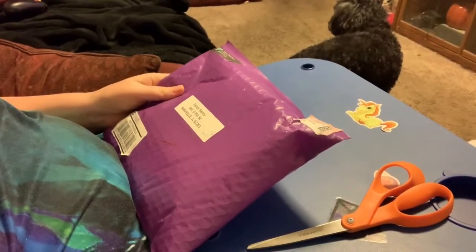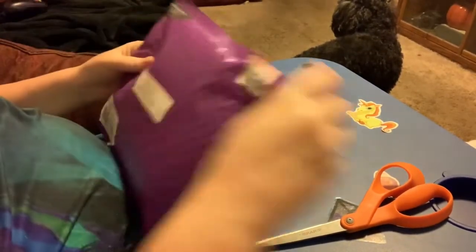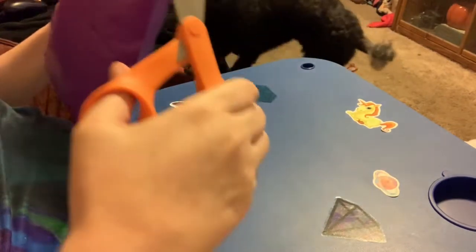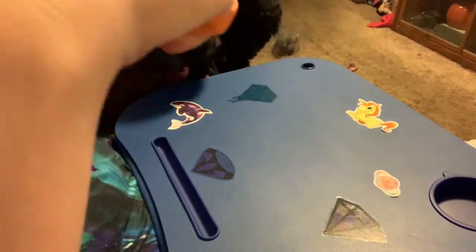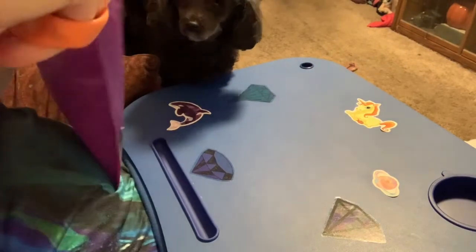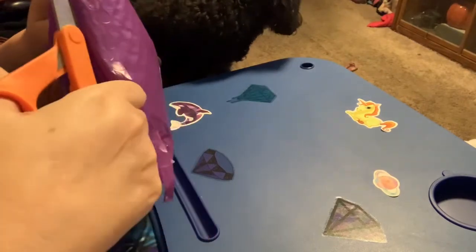Hi everybody! Nancy here from Fancy Nancy Diamond Painting, and I got a package from my pal Elizabeth at Happy Hippo Finds. So I thought I would open it up and share it with you.